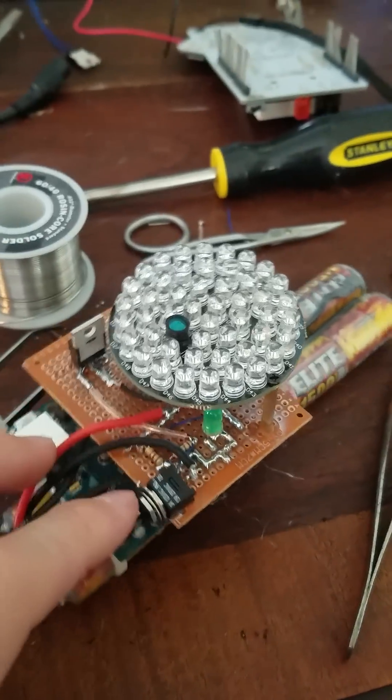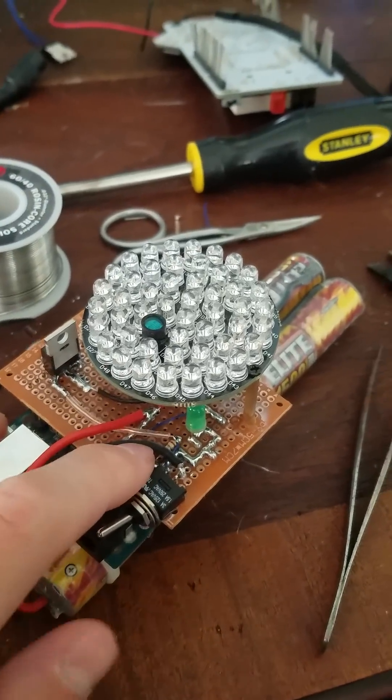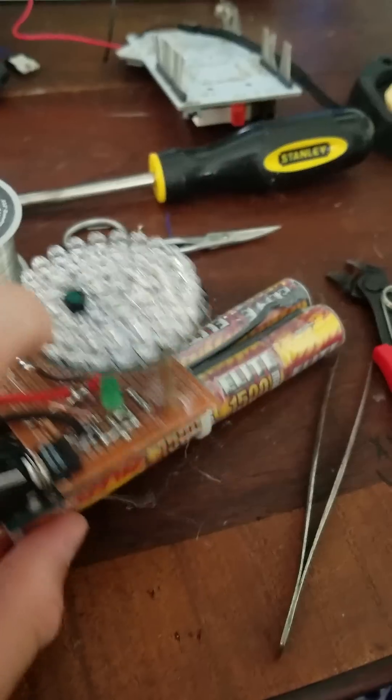It consists of an n-channel MOSFET, a voltage divider, a switch, a power indicator, and an array of LEDs.